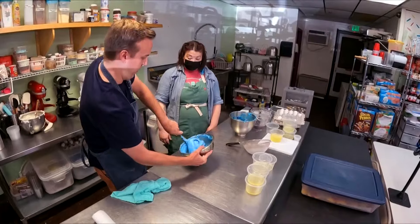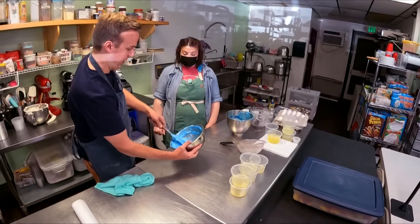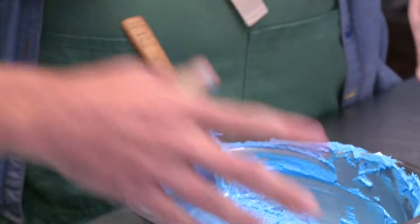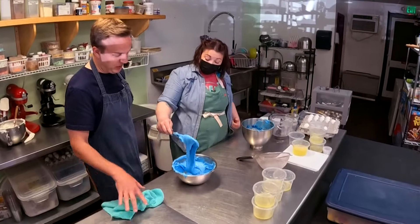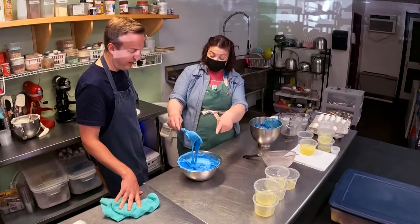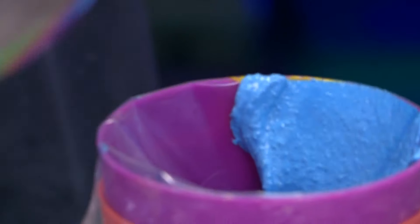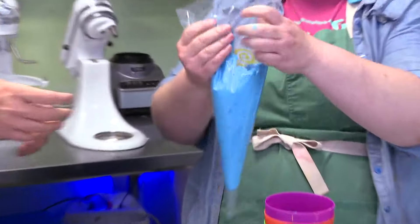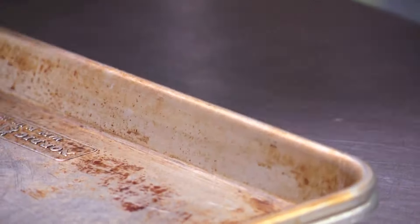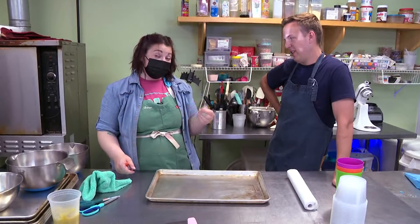Are you a lefty? I am a lefty — that's why! That looks good. So this is how you know it's ready — when it looks like cake batter. We're looking for what's called the ribbon. Now we get to pipe — I just fill it about three-quarters of the way up the bag.